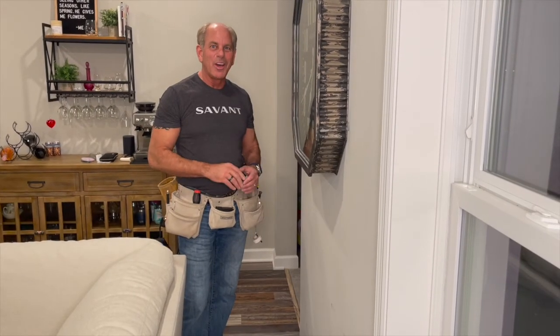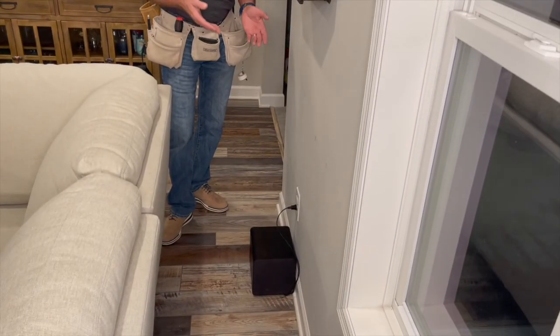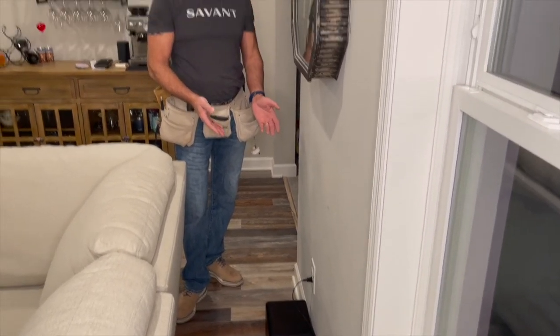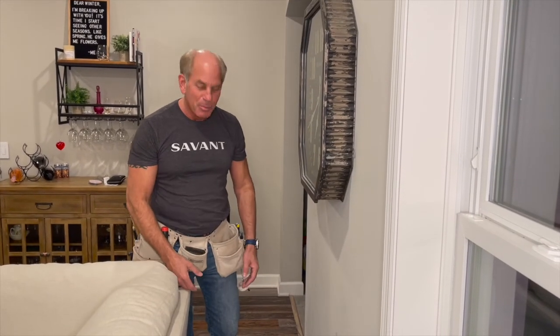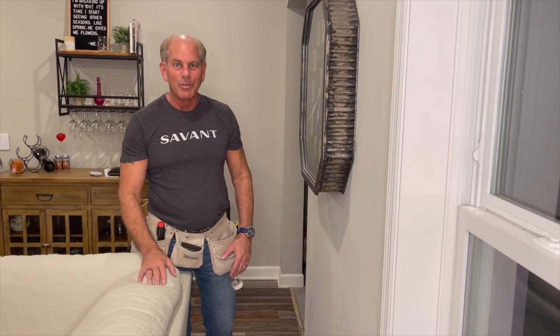For my famous Ferris Bueller outtake: behind the couch you can see our great Savant wireless subwoofer. It's just plugged in for power — it doesn't require any wiring whatsoever, and it provides great bass in this family room. Check that out as well.